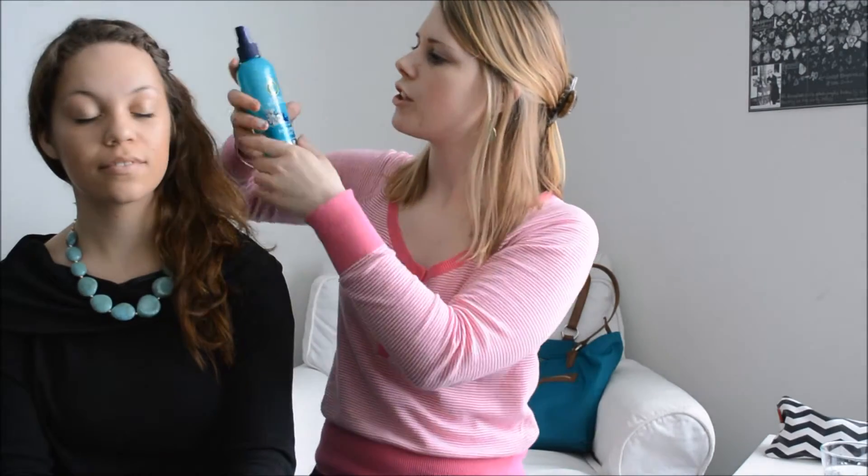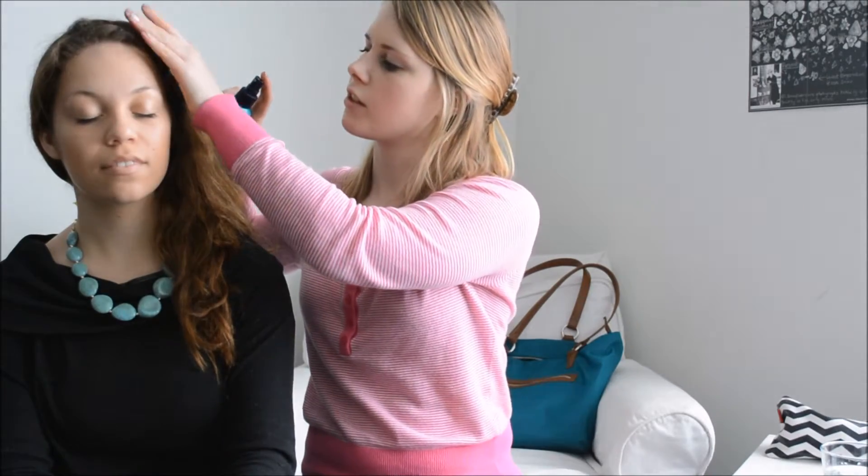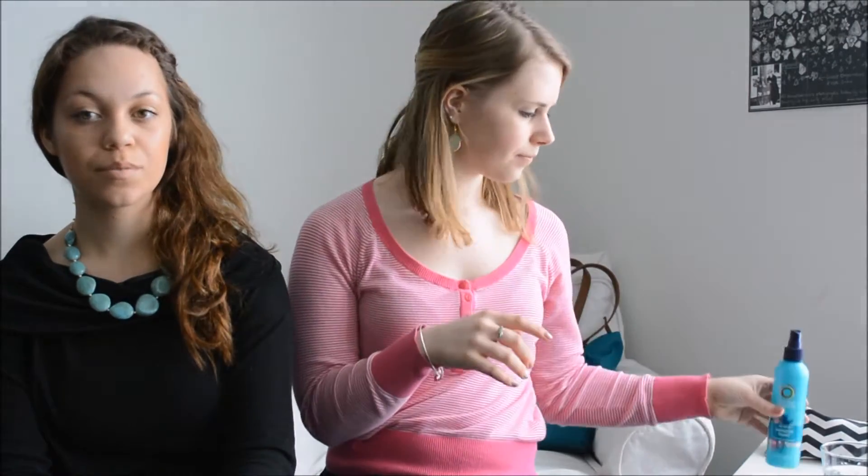Then you're going to use your hairspray on top of the bobby pins — just shield her eyes. You can do this on yourself as well, just to secure it there. And voila! Mariana's hair — bangs out of the face.